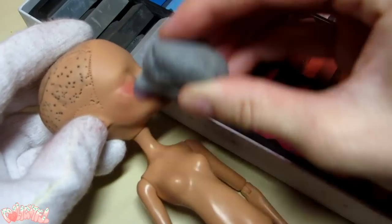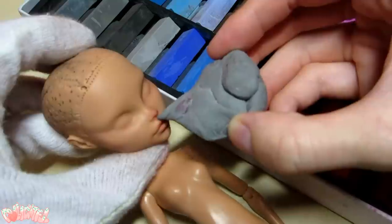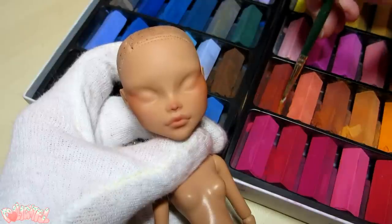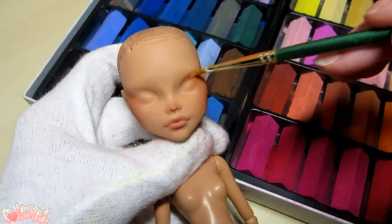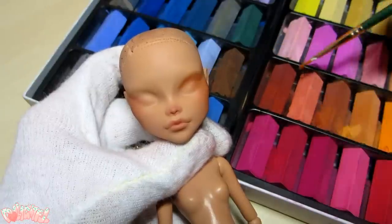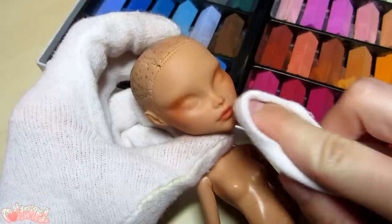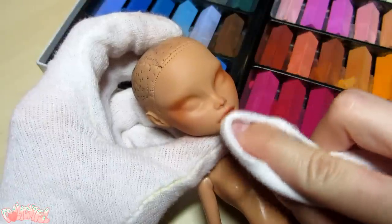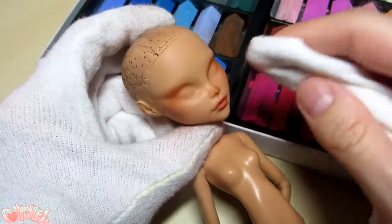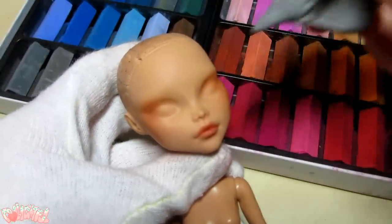If you do it too heavy-handed, just take it off with your kneaded eraser and try again. I also use the eraser to shape the blush around the nose and lips. One technique I've found useful is to use my cotton glove to rub in and dissipate the color if it's too strong or not even. I spend a fair amount of time on this step, working the blush intensity back and forth until it's just right. Before I move on, I clean up any stray pastel chalks with the kneaded eraser.